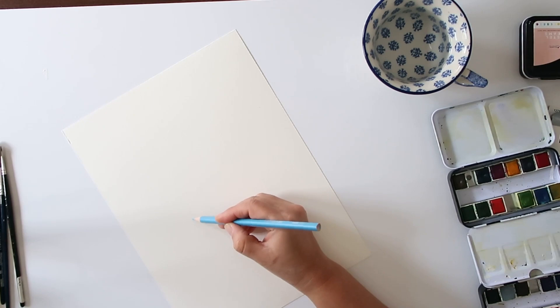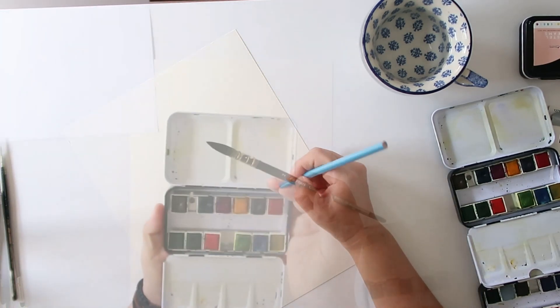The first thing I'm going to do is just quickly sketch very lightly the jar where my peonies are going to rest in.